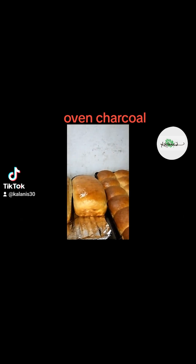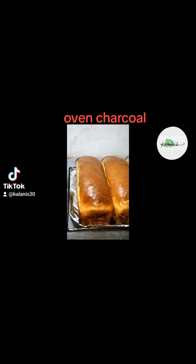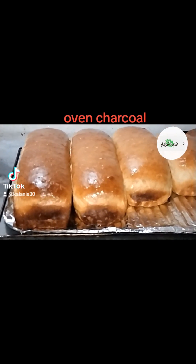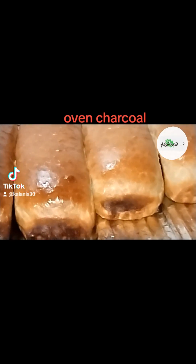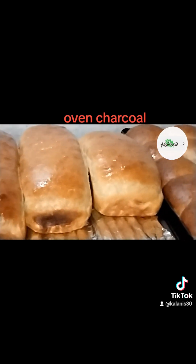But that's not all. Oven charcoal also absorbs excess moisture during the baking process. This is crucial because too much moisture can make your loaf dense and soggy. By absorbing that extra moisture, oven charcoal helps create a crisp and golden crust that will make your taste buds dance with joy.